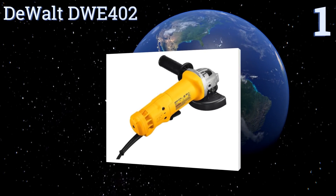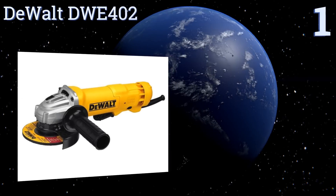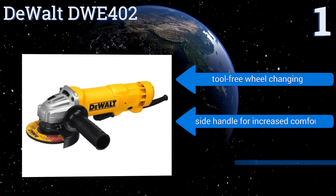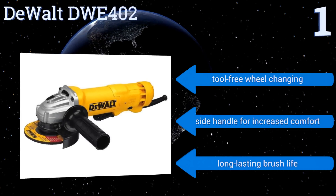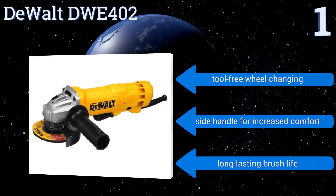Taking the top spot on our list, the DeWalt DWE402 gives you 1.8 horsepower in a six-pound tool, so you will enjoy a ton of brawn in a small, easy-to-handle package. It also comes with a one-touch guard that lets you rotate it 360 degrees with a single action, enabling you to finish jobs quickly. It boasts tool-free wheel changing, a side handle for increased comfort, and a long-lasting brush life.